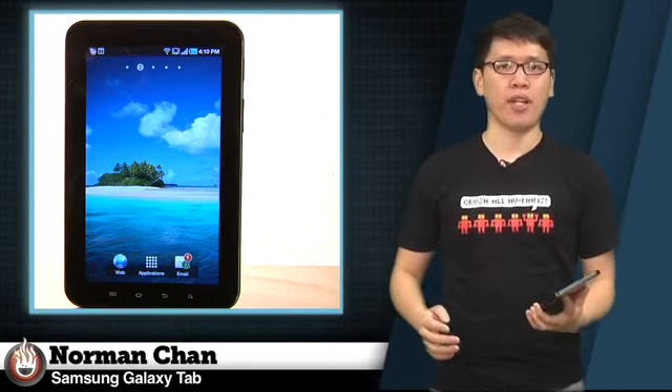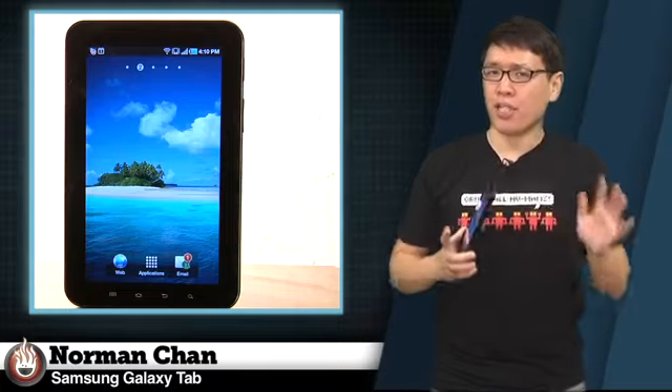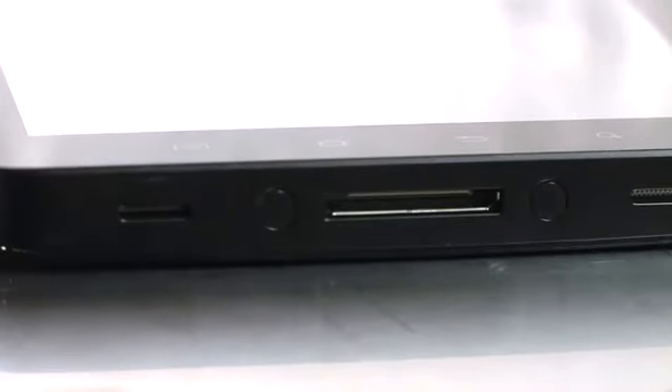From a physical design standpoint, I think Samsung got most things right with the Galaxy Tab, though there is definitely room for improvement. For example, I don't mind that there's no HDMI port for video out, but I would have preferred that Samsung use a micro USB port for charging and syncing rather than this obscure 30-pin connector.